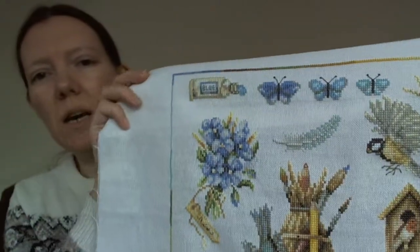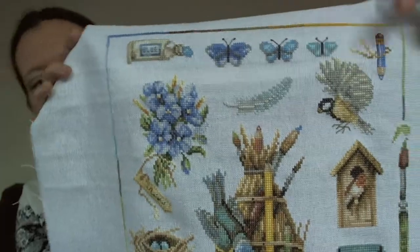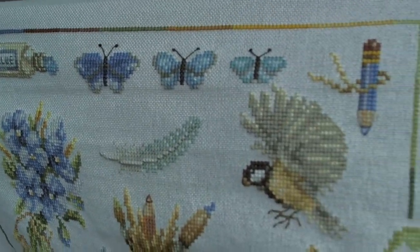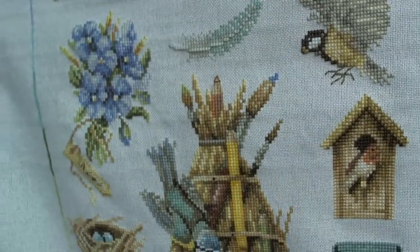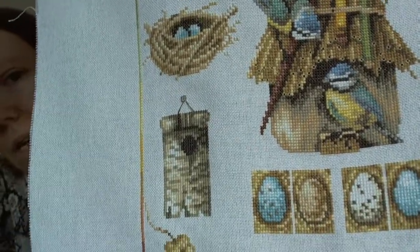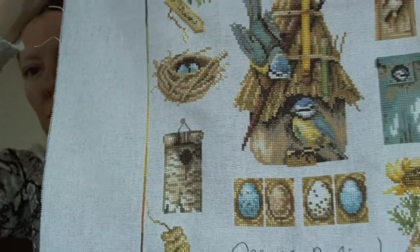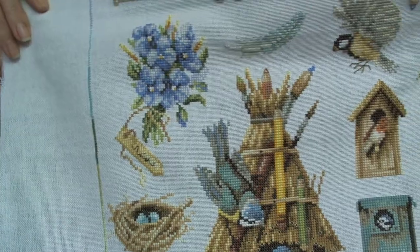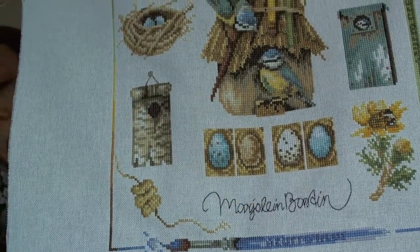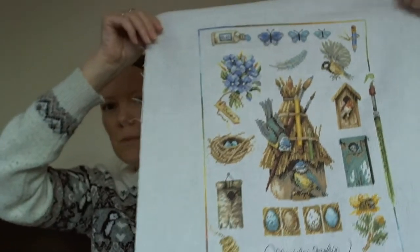I don't know whether to start another one next year or not — I think I've got enough going on at the minute in terms of WIPs. I'm going to try and get a close-up on some of these elements so you can see them. But this one came together pretty fast. These designs put out by Lanart are really easy to do — there's very little back stitch, it's all full stitches, no half stitches or quarter stitches. So that's my other one.